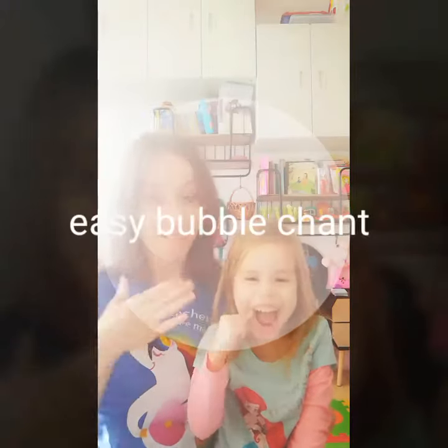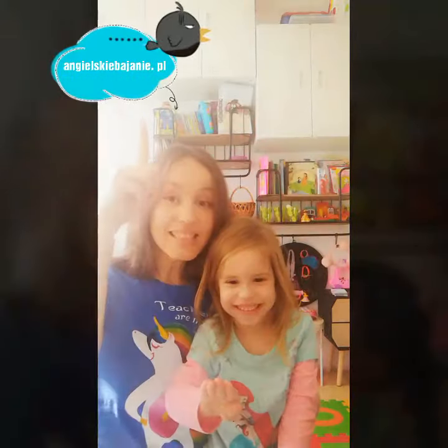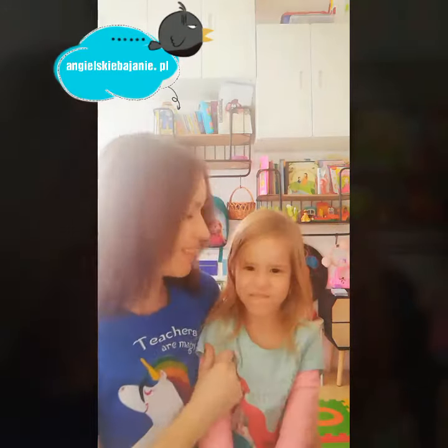Hi, it's Eva and Lena from Engelskibayerni.pl. We'd like to share a song about popping bubbles. Stop that, Lena.